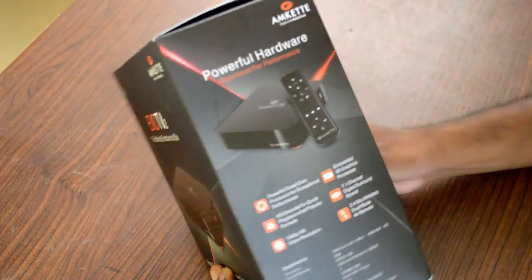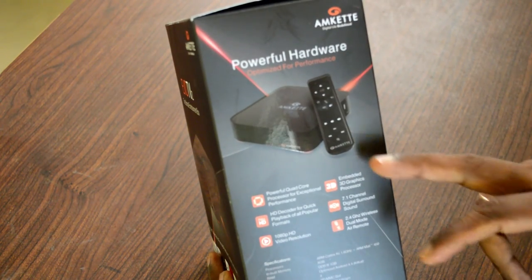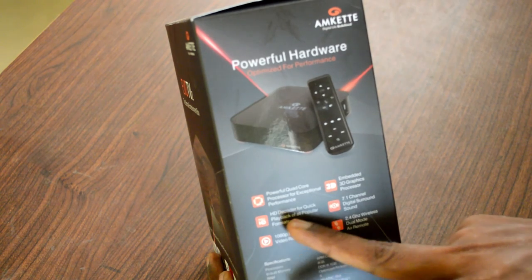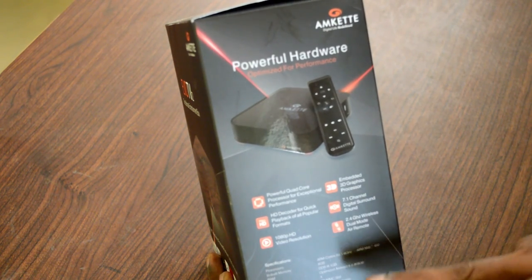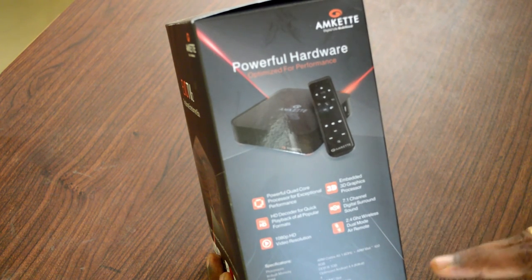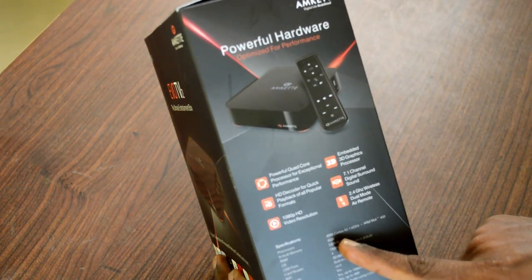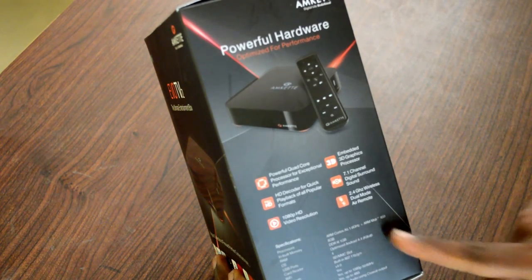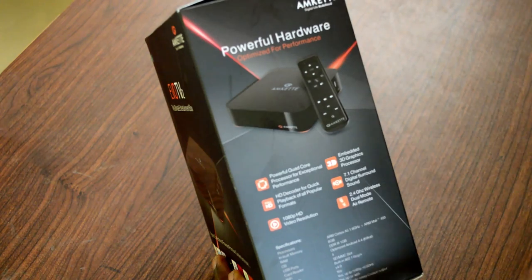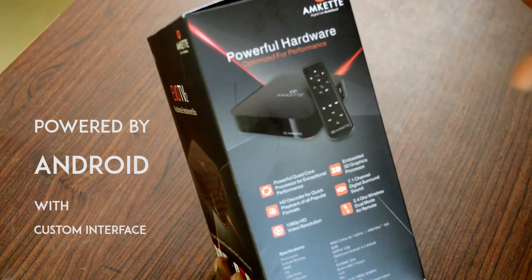Before that, let's walk through the product box and the hardware specifications listed here. The Amcat Evo TV 2 has a CortexCop processor and an embedded 3D graphic processor. It has an HD decoder for quick playback in all popular formats, 1080p HD video resolution, and supports 7.1 channel digital surround sound. It has a 2.4 GHz wireless dual mode. It has an ARM Cortex A5 1.6 GHz and ARM Mali 450 GPU, 8 GB of internal storage, and 1 GB of DDR3 RAM. It's an Android box built on Android 4.4 KitKat, but the version doesn't really matter because they have done a very good job with the user interface.